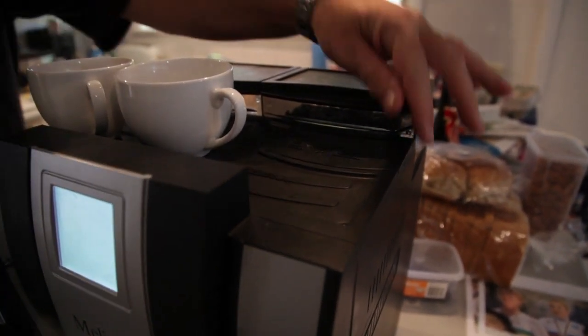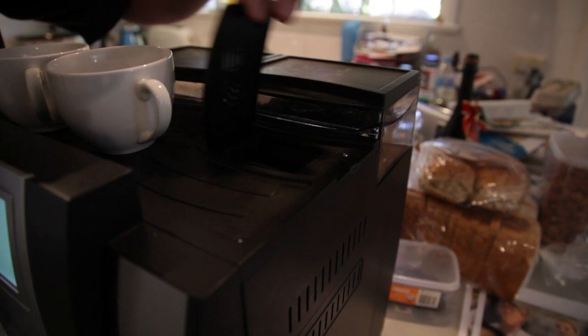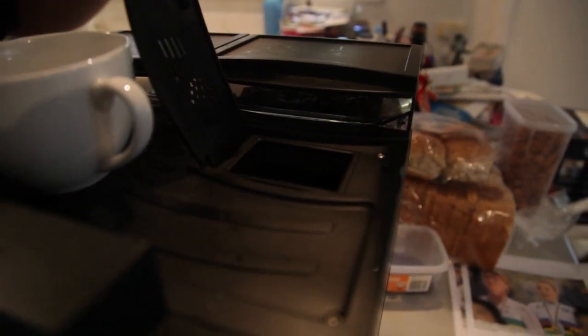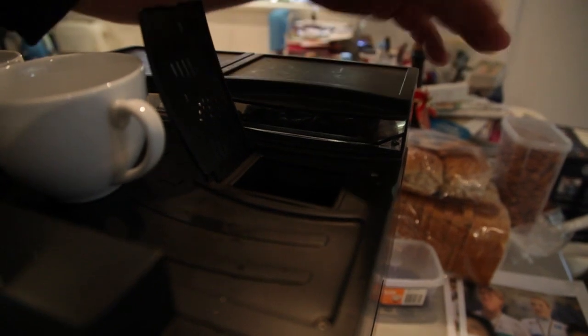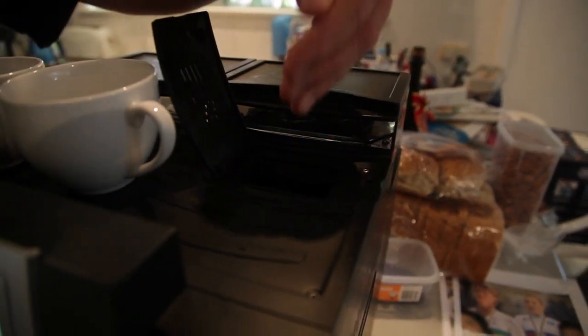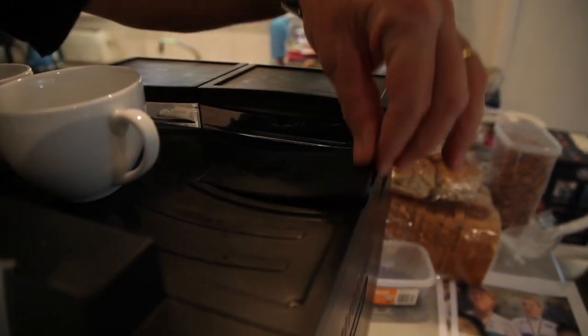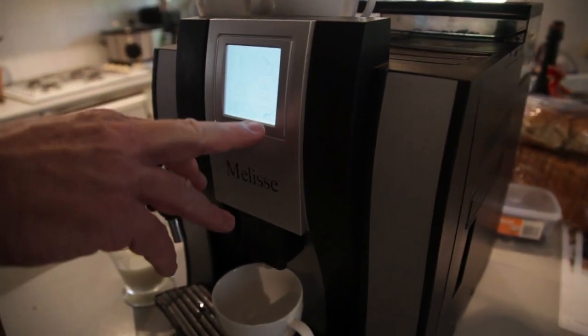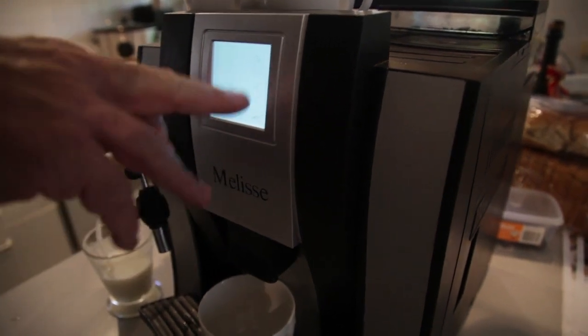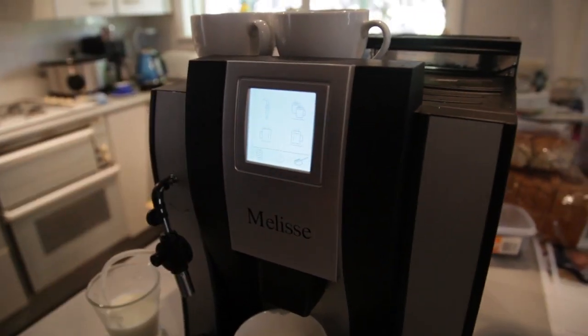For those of you that like decaf, there is a ground coffee facility. So rather than using the freshly ground beans, you would put powdered coffee or powdered decaf into this area here. If you are using powdered coffee, you press the spoon symbol rather than the other symbol.